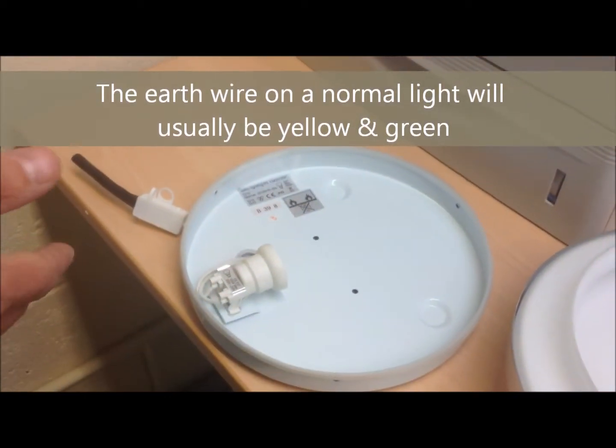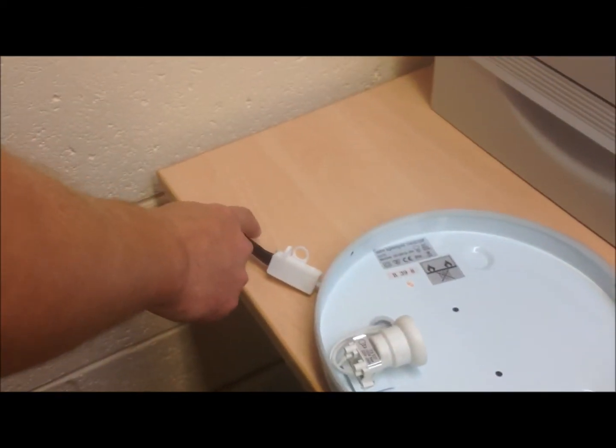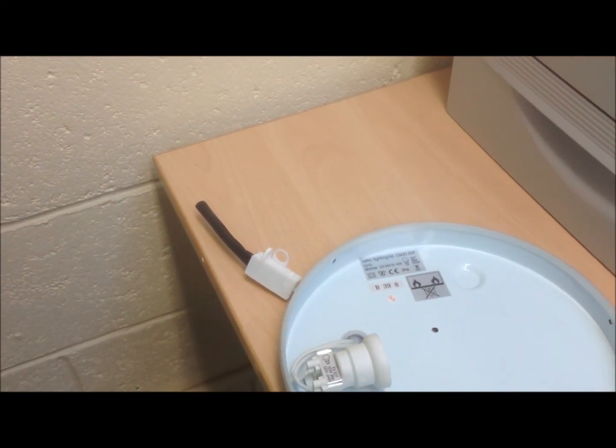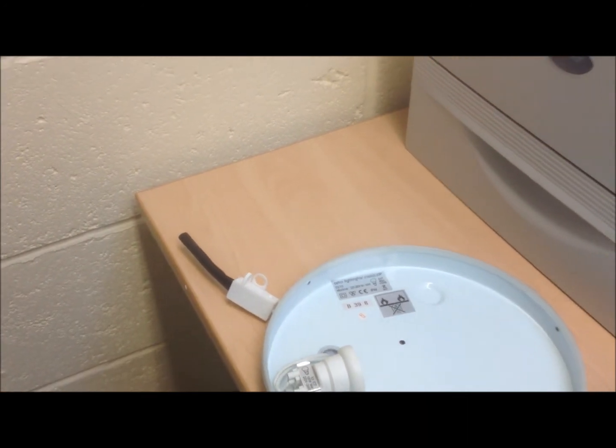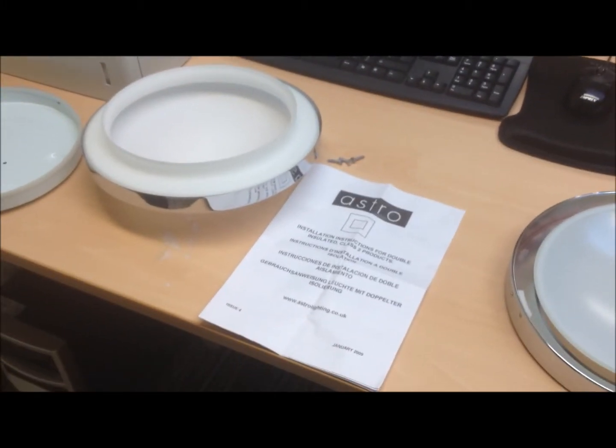On this double insulated example, you can see that not only does the incoming cable have a protected sheath to stop any loose wires touching any part of the light, it also has the connector block outside of the light fitting, away from any metal material that may come live should a problem occur. All the connections are safely made away from the fitting in a ceiling void space.